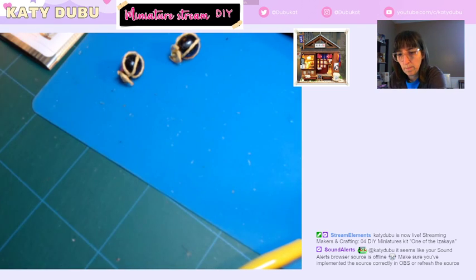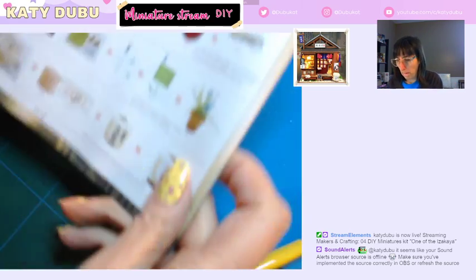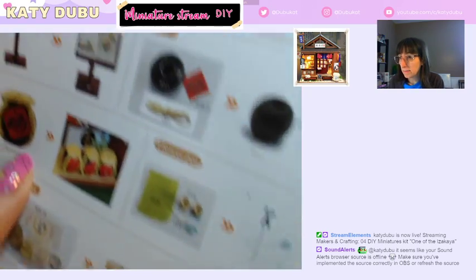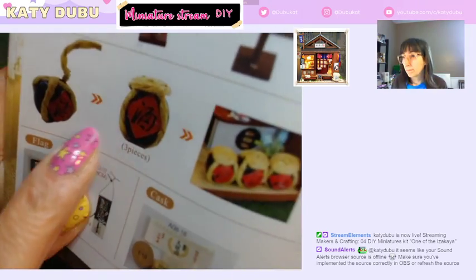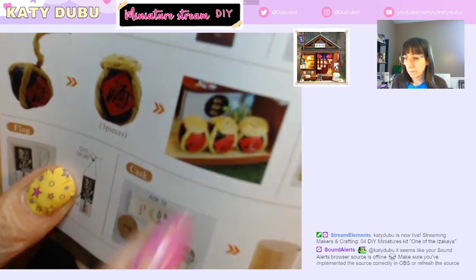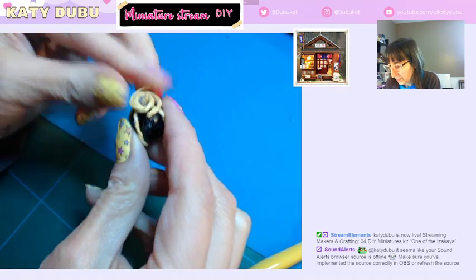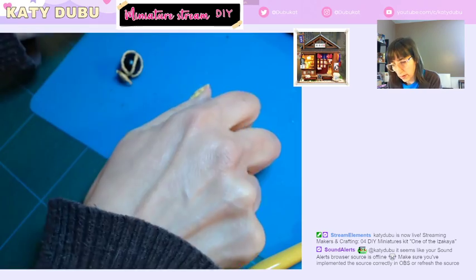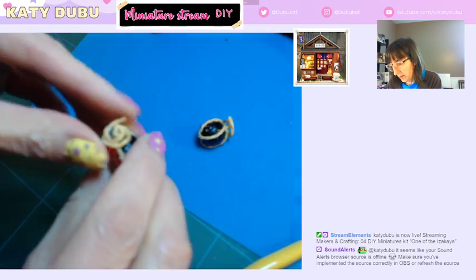Sound alerts are working. What was I even doing? Does anyone remember? I think I was making these thingies — and I was trying to twist and coil those up around the top. That one looks alright. That one's terrible.